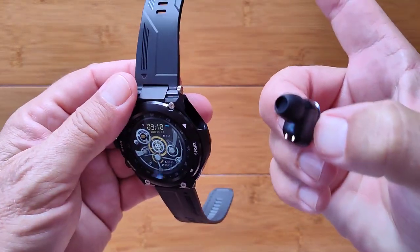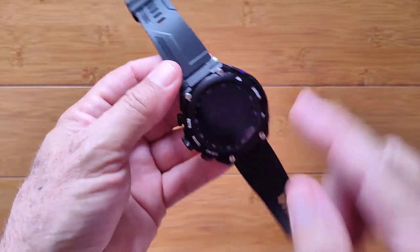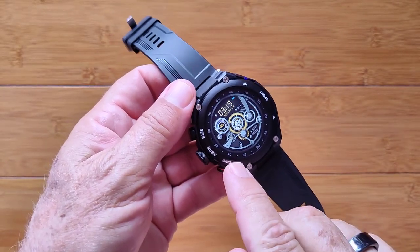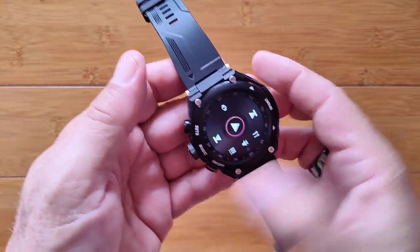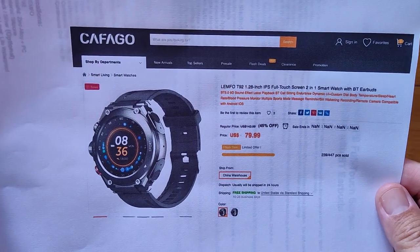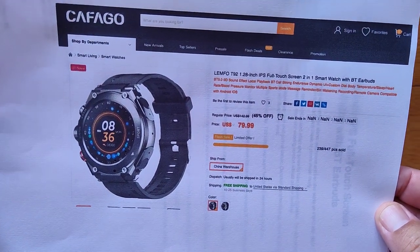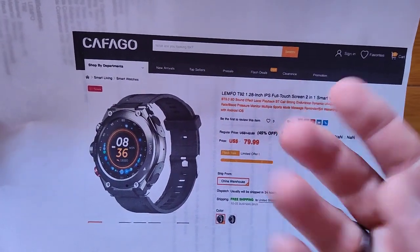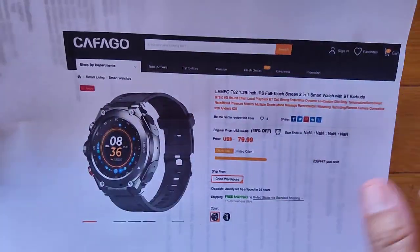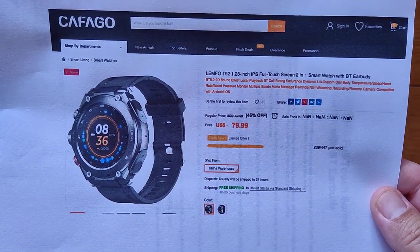Overall, with its nice-sounding earbuds, all the health tracking capabilities, the unique band design, and onboard memory for 10 to 15 songs playable through the speaker or earbuds, this is quite a watch. You can even transfer podcasts and audiobooks to it and listen without your phone nearby. It's available from Cafago — the Lympho T92, 1.28 inch IPS full color screen, three-in-one smartwatch — for around $80. Check the show notes for a discount. Thanks for watching.